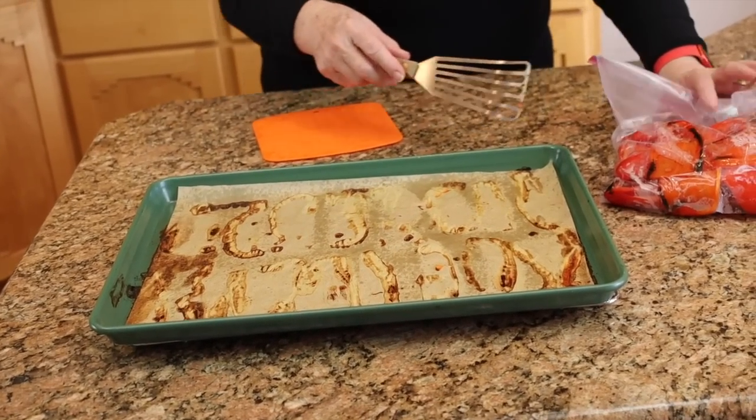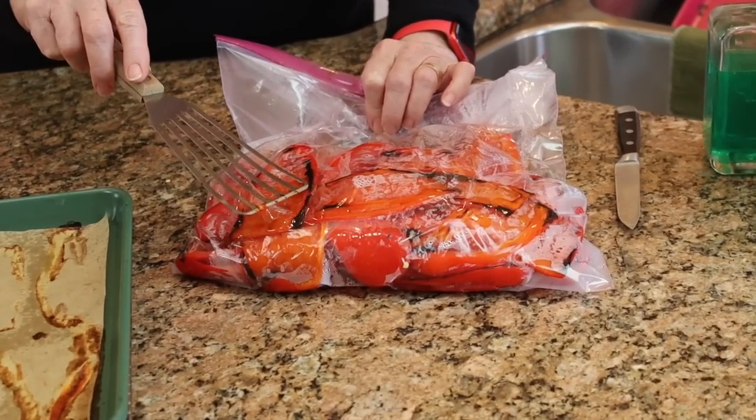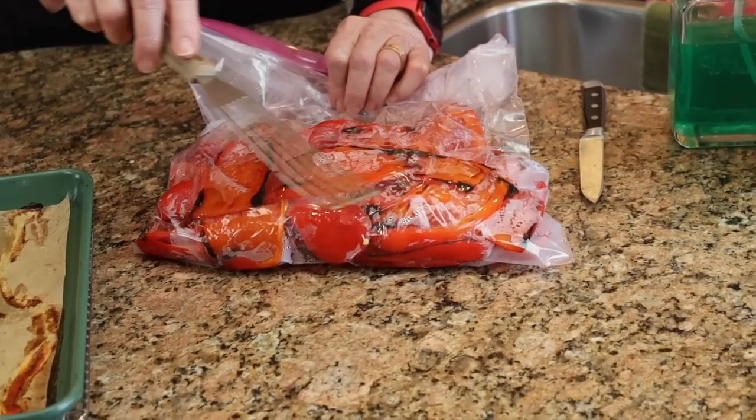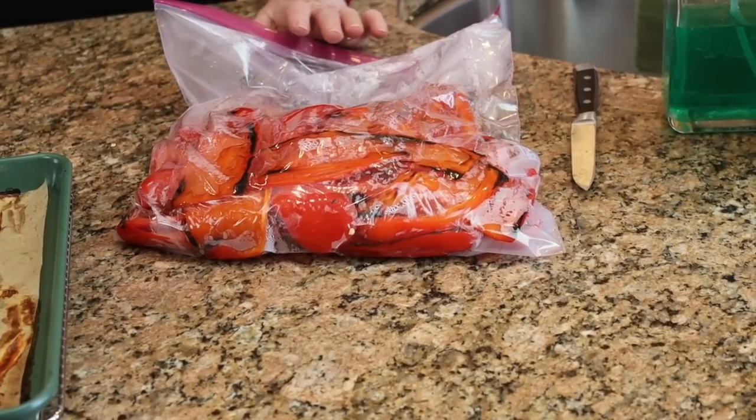They got a little brown on the edges, and here they are — they're in the plastic bag now, cooling a bit. So I will have to cut off the burn spots, and I'll need to watch that more closely next time. I'll bring you back when we're in the middle of peeling.